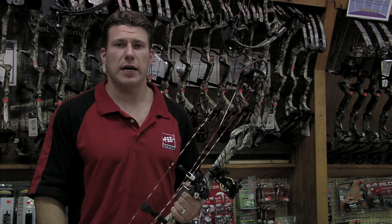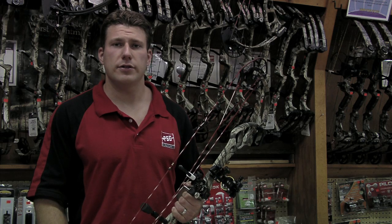I'm Jared Schneider from Smith Point Archery in Patchogue, New York, and that's how to use the sights on your bow.